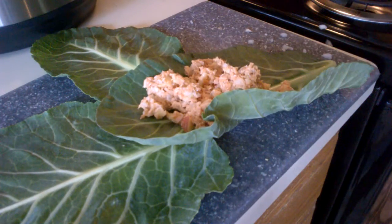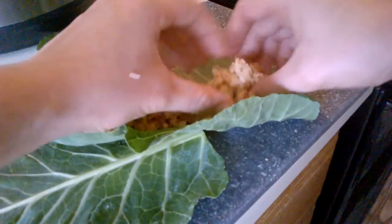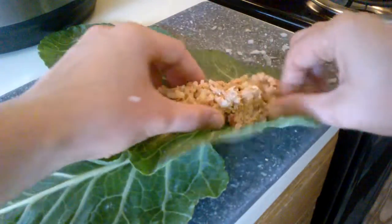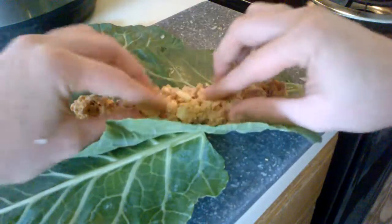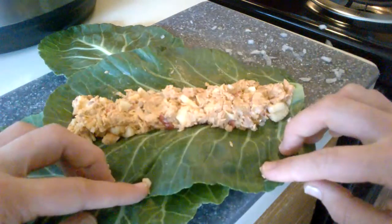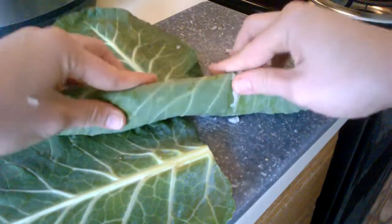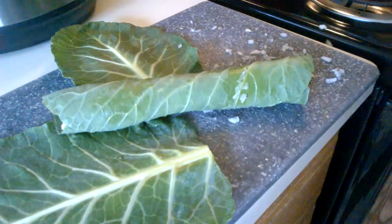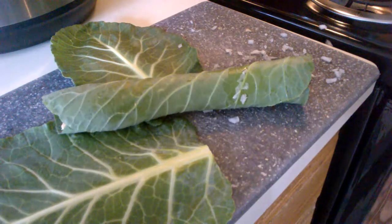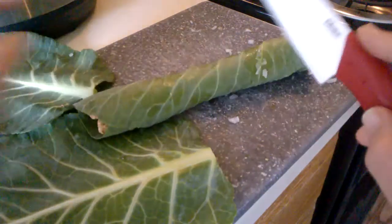You want to do it long ways because it just rolls up better that way. I'm going to leave the stem in, just arrange it, and then you just roll it up. Super simple. Oh, and I also squeezed lemon juice on my apples and tossed them in lemon juice as well — I forgot to mention that.